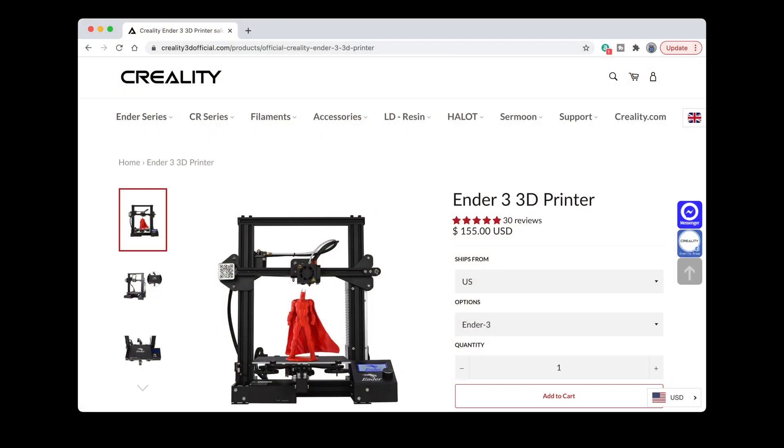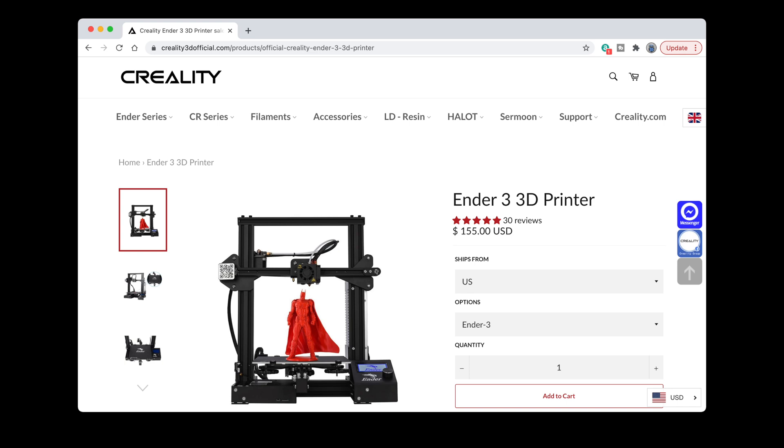3D printers are less expensive now than they've ever been. You can get an Ender 3 direct from Creality for right around $150, and you can get some pretty darn good filament from Printed Solid at less than $20 for a 1kg spool. Armed with an Ender 3, some Jessie PLA, and either a little bit of design skill or the ability to search the web for 3D printable replacement parts, you too can make repairs to things around the home and keep using them longer.